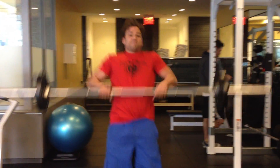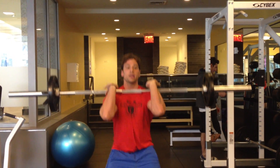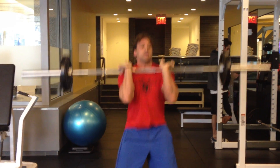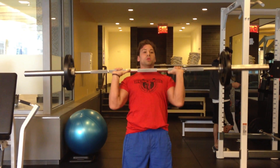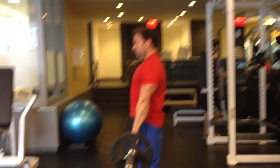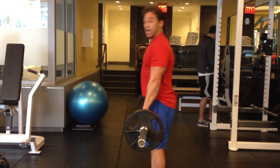Starting with five cleans. And we're going to go right into the front squat. Then right into a push press. I'll turn sideways so you can see the Romanian deadlift. And finally, the bent row.